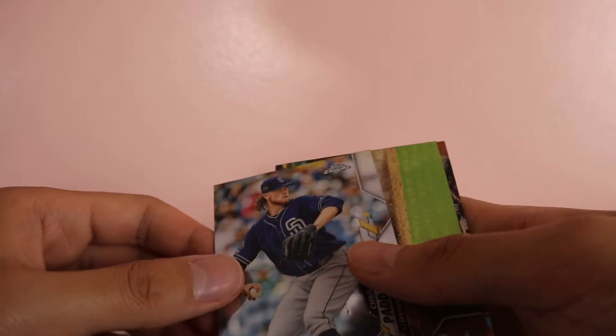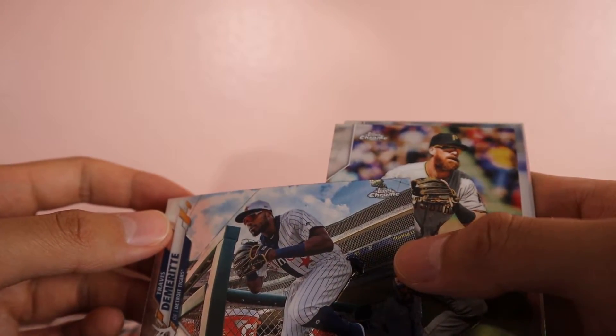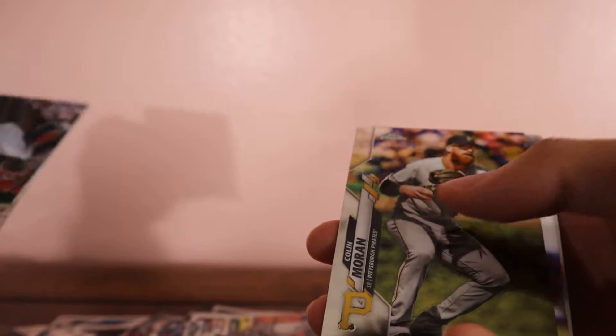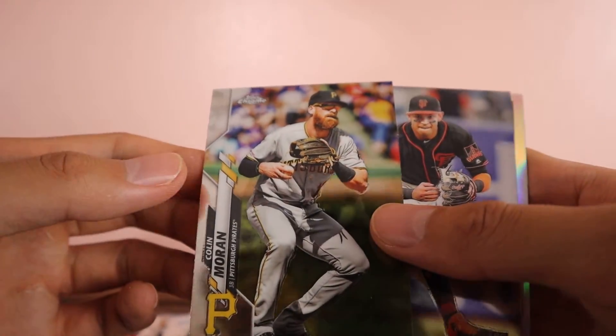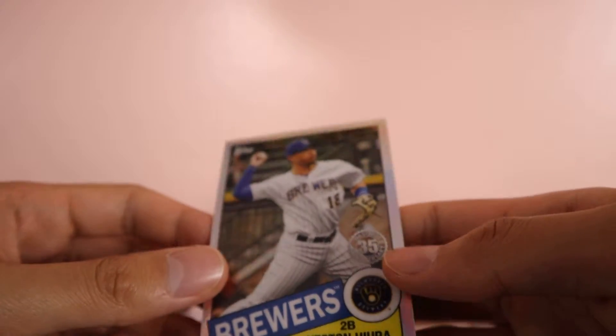We have Domingo Leba, Chris Paddock, Scott Kingery, and another Leba card — got two of the same in one pack. Next pack: Travis DeMarit — never heard of him — Colin Moran, Mauricio Dubon, and a Castan Hira — this one's cool.